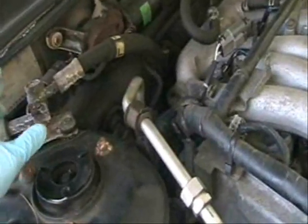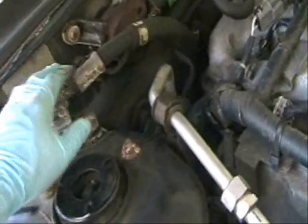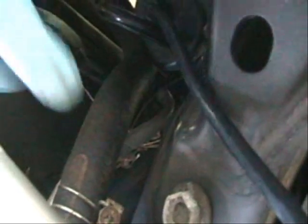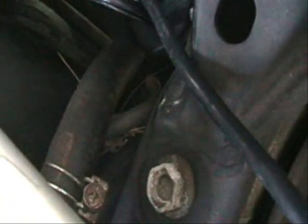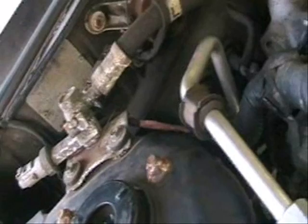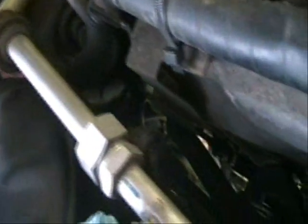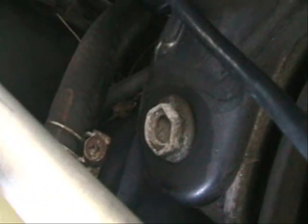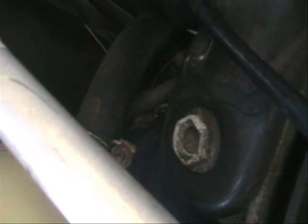The power steering pump has two lines. There's a high pressure line, which is this one right here, and there's a low pressure line that goes into the power steering reservoir, which is this one right here. For me, it's easier if I remove the lines up here rather than on the pump itself. You can do it either way — you can remove the lines at the pump itself — but I'm going to remove the high pressure line and the other line running into the reservoir from up top, and then I'll just snake it out when I remove the pump.